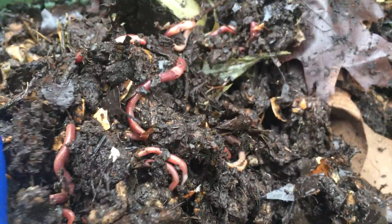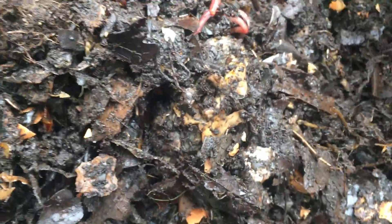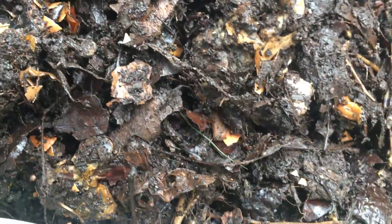They seem to be doing well. They made it through a New Jersey winter in the garage, which I'm pretty psyched about. They do look pretty healthy given such extreme temperatures — they're moving around and eating through everything. I'm actually very happy with this experiment. For not knowing what I'm doing, I'm shocked that I did enough to keep them surviving and doing well.